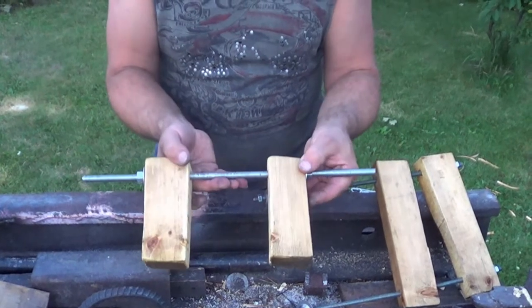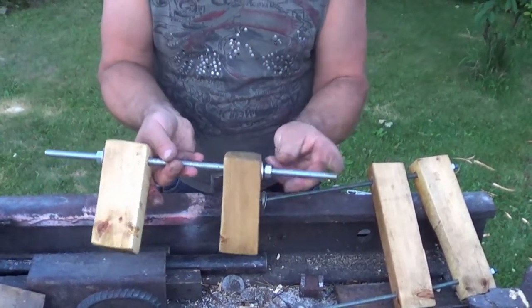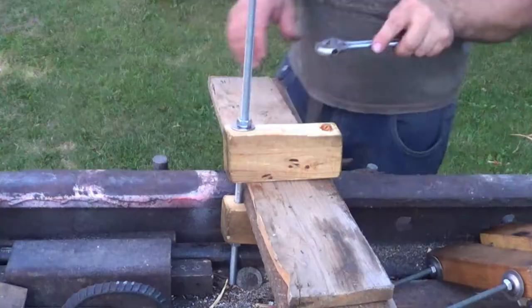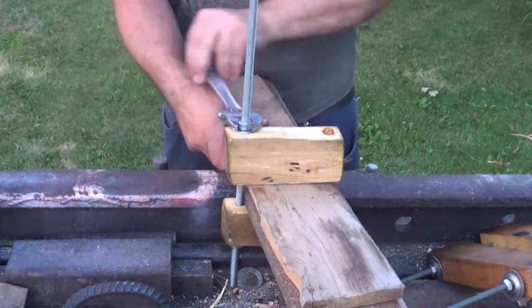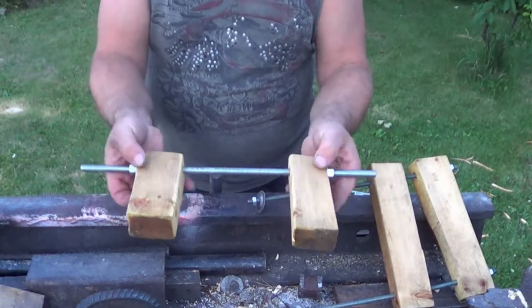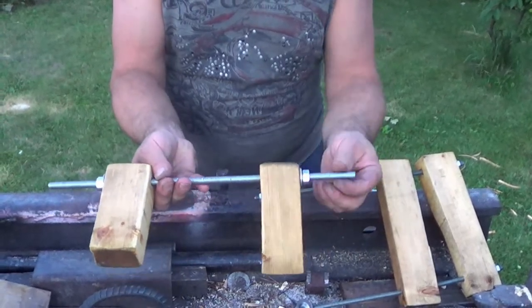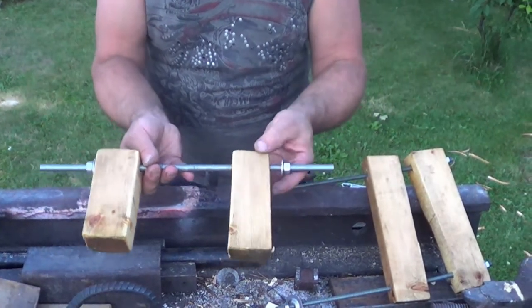I'll definitely improve upon this design, but this is what I came up with for now. Like these nuts — I'll probably swap them out for wing nuts if I can find large enough ones. It just takes a little bit to move the nut, but it gives me lots of options for clamping larger pieces. I might even pick up a longer threaded rod just for larger projects.